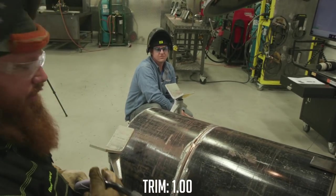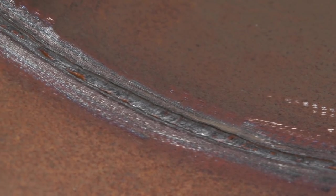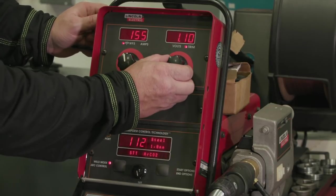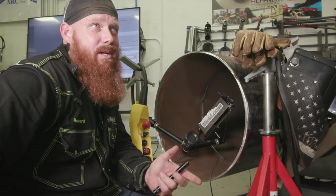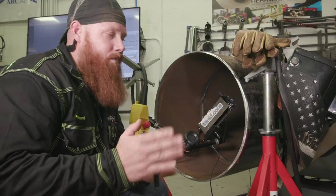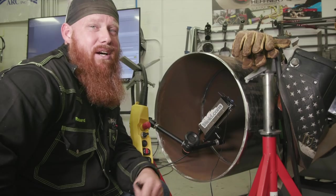Let's go ahead and take a look at the inside. Everything looks pretty good. I wanted to maintain that flush to one-eighth inch root reinforcement and that's what we have in here. We're going to go ahead and set the machine to a 1.10 on the trim and run that. What I anticipate is a soupy puddle, maybe some excessive penetration, but we're going to find out. Once we get done running that, we'll drop it down to 0.90 and show you what happens when you go above and below that preset value of one for trim.